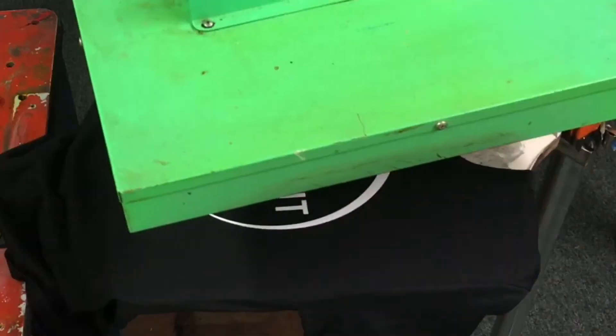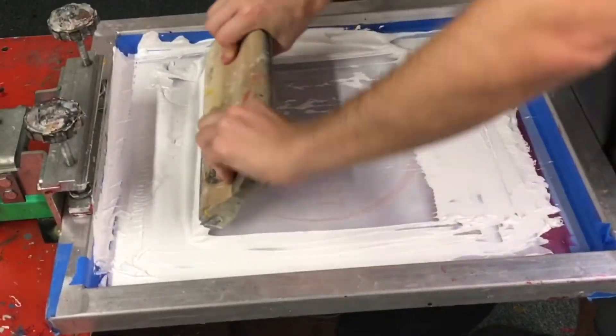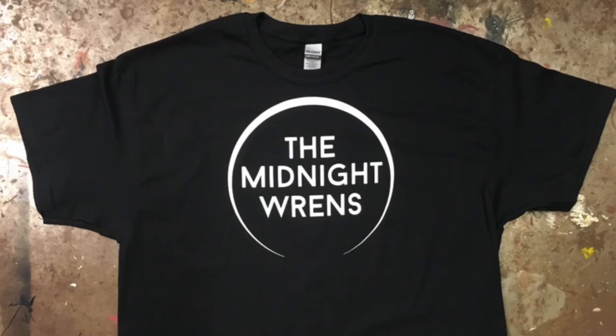The first layer, flashing it with heat, adding the second layer of ink. And the shirt is done. Thanks for watching.